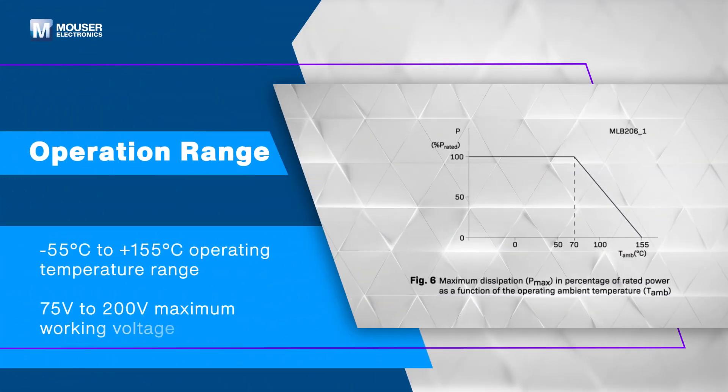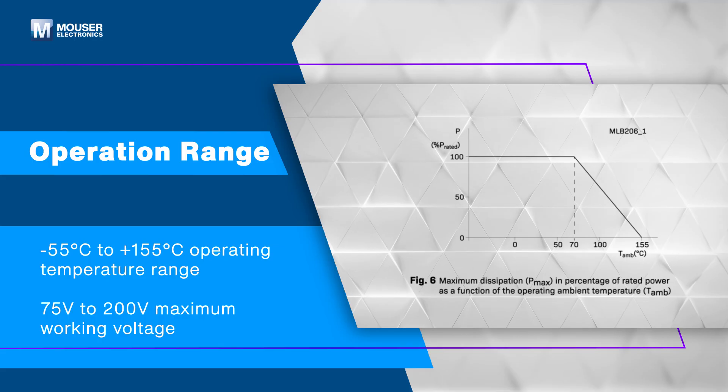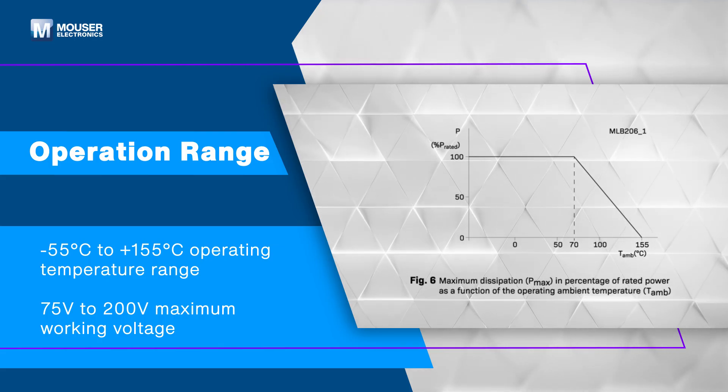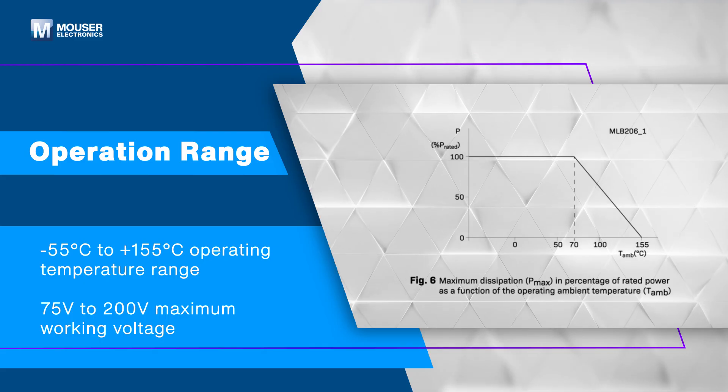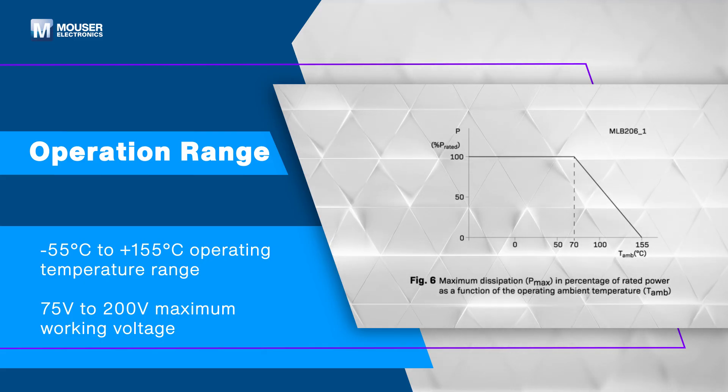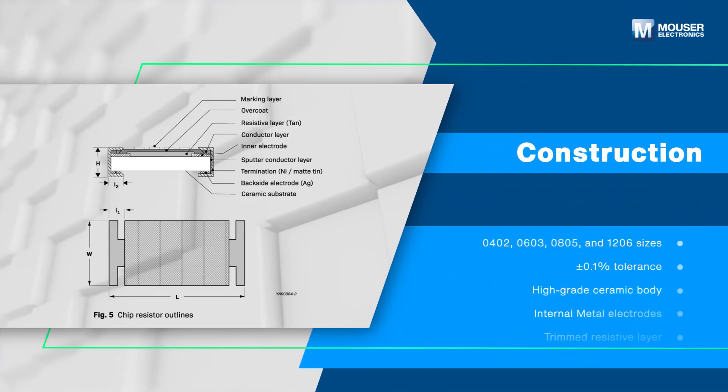These TAN Resistors support an operating temperature range from negative 55 degrees Celsius to plus 155 degrees Celsius, and a maximum working voltage between 75 volts and 200 volts depending on the specific model.